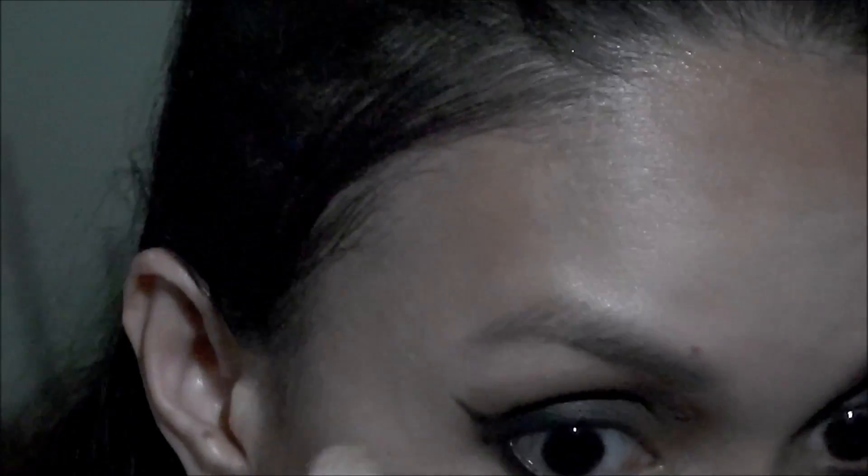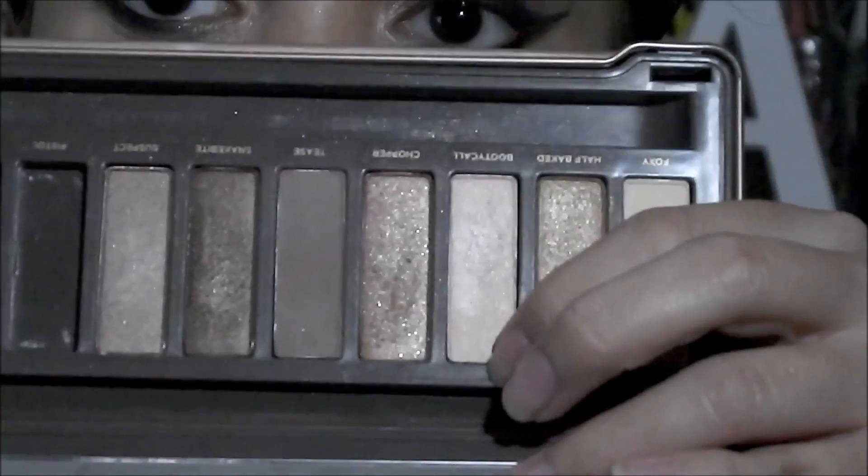Cleaning everything up with a clean blending brush, then I'm putting the champagne shade called Booty Call from the Naked 2 palette on my inner corners and brow bone.